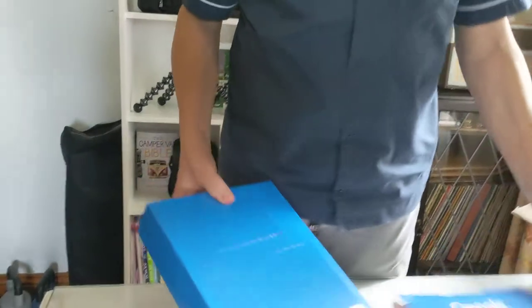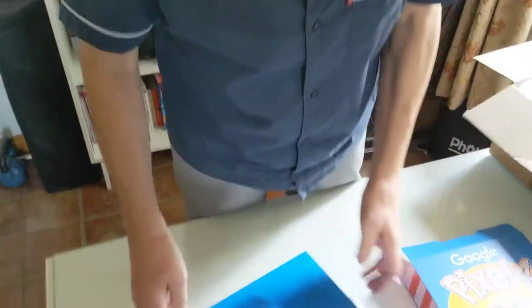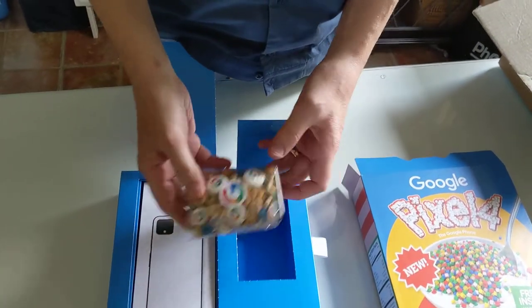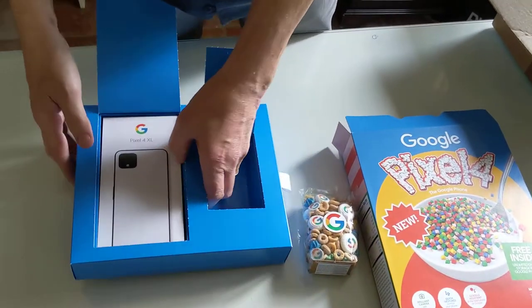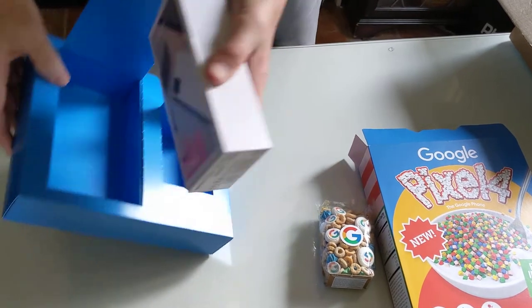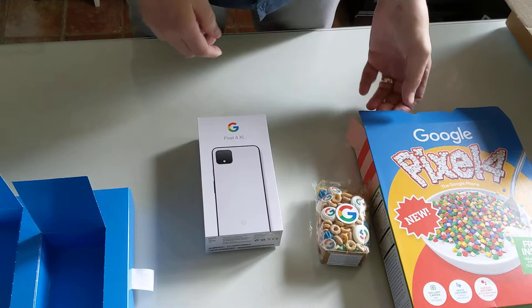I've actually opened it previously — I couldn't wait. So there's two compartments. First compartment, a packet of cereal. And the next compartment is the phone.